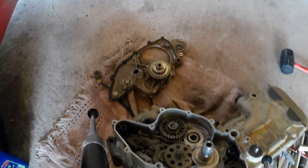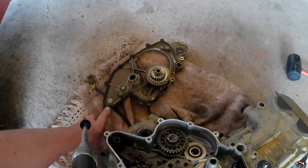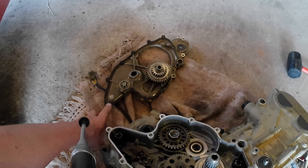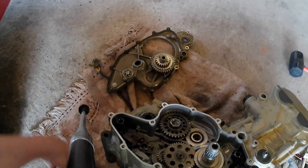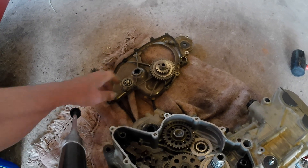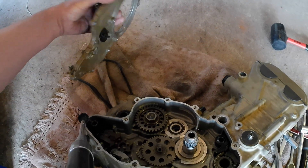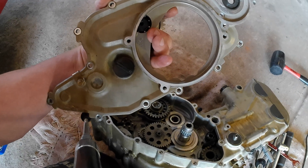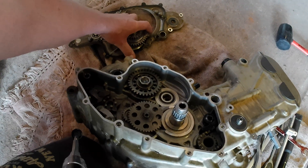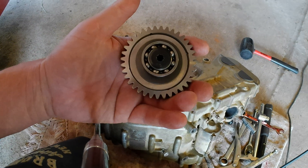It'll be stuck in just like that. You have to heat this cover up to — I think it's 80 degrees Celsius, so it's not super hot. You need to heat it up evenly, otherwise you might crack it. Then you need to very carefully drift this out from the other side — there's a little hole there to give you access. Drift this out very carefully and there you have your torque limiter.